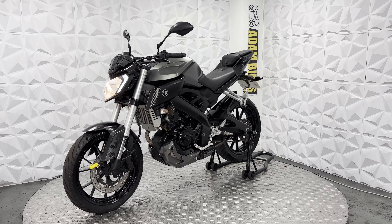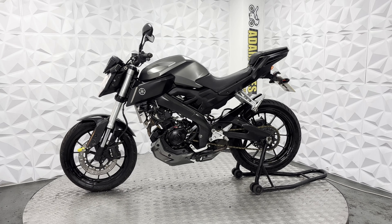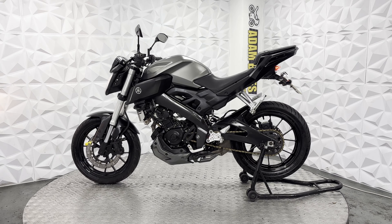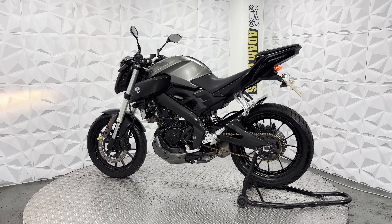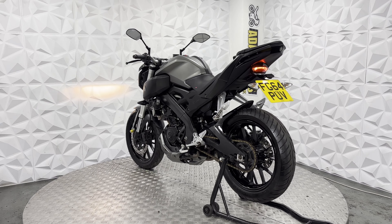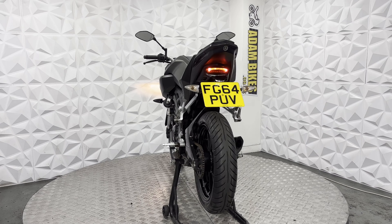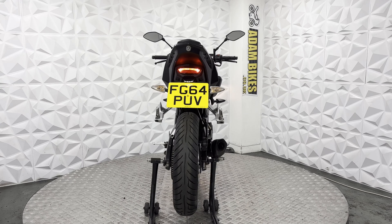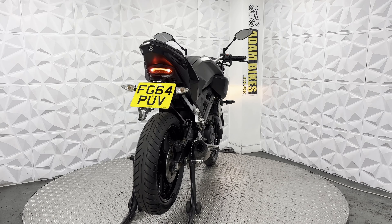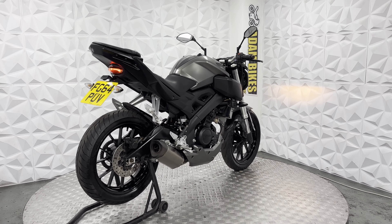Forks are clean and everything works on it — indicators, brake lights, high beam, low beam, and headlight are all working fine. Rear sets are nice and neat, with standard shifting on this bike. The main seat is in good condition; I think there's a slight little tear to the end there. But in general, this bike is ready to ride away — there's nothing that it needs from us. That will be everything for this 2014 Yamaha MT-125.